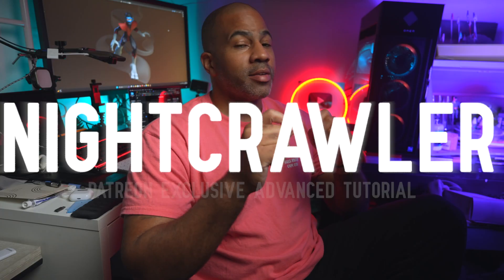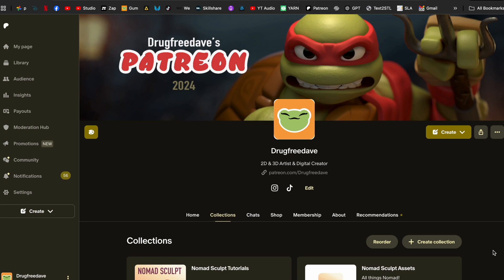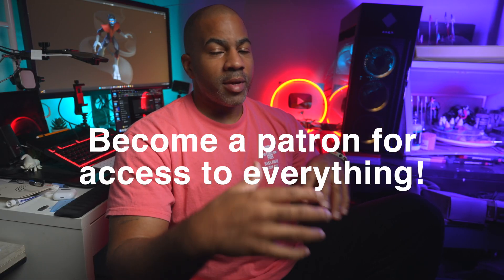Nightcrawler will be my first advanced Nomad Sculpt tutorial exclusive to Patreon. You can just order the one class — one and done — or you can subscribe and do the class that way. Super fun sculpt.